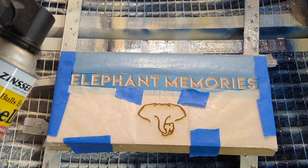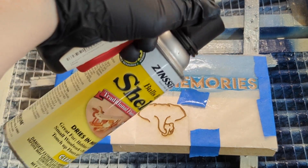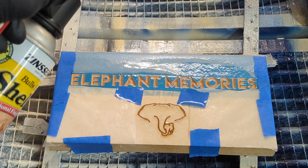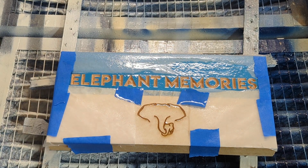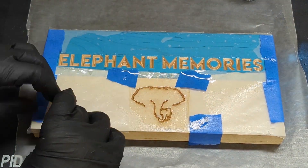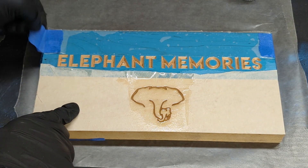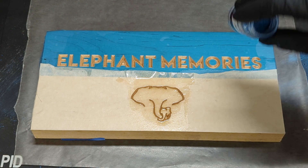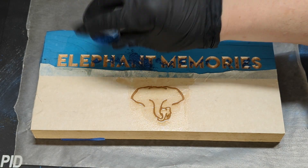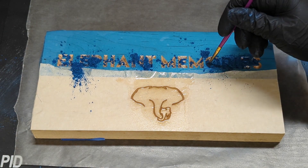I tape some wax paper over some of the area just so the powder doesn't stick everywhere. Then spray or brush on a liberal amount of shellac. I like using shellac because it's quick drying and seals the wood pores at the same time. While the shellac is wet, remove the wax paper. Now sprinkle the pigment on top of the carving. I put the powder measured out in a cap so as not to accidentally pour the whole bottle on it.